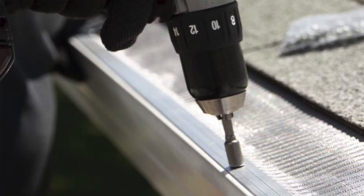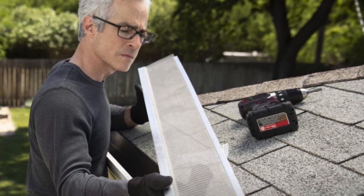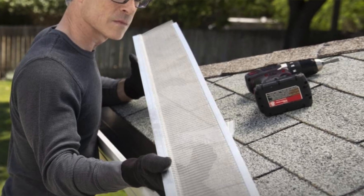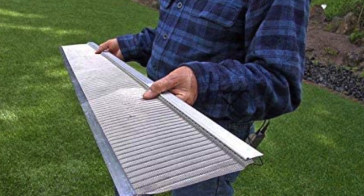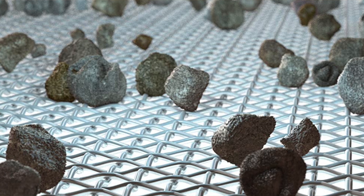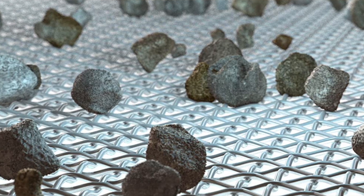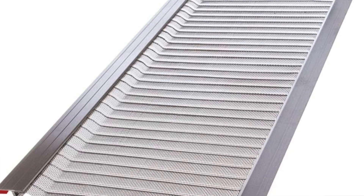These are a bit pricey at around two dollars per foot, but the package holds 12 panels. Given that they work for so many situations and are so durable, that's why I'm putting them at my top spot. The only real con is the cost. Pros: works well with all gutters, very easy to install, great micro mesh, super durable, and keeps out both small and large particles.